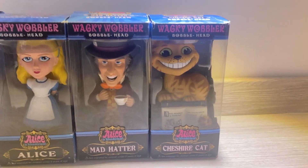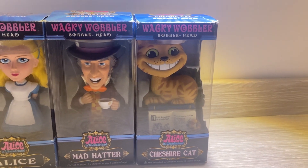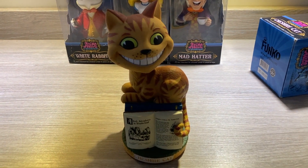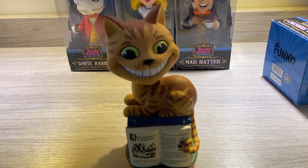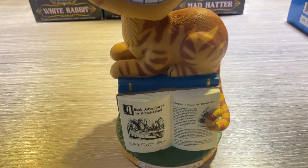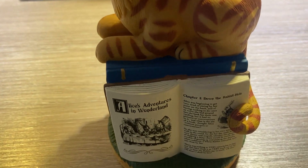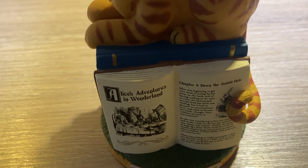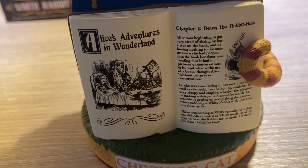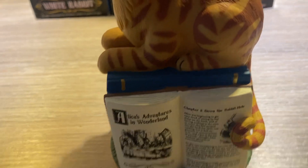Speaking of 'we're all mad here,' last but not least, the Cheshire Cat. Once again, fantastic detail based on the illustrations — the eyes, the grin, the stripes, amazing. I especially love the stand here, where we have the book and the name on the plaque.